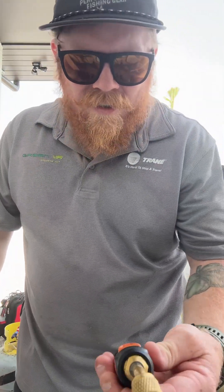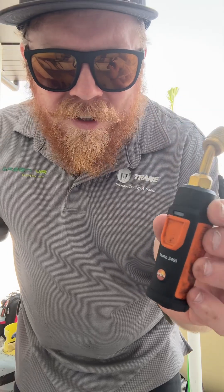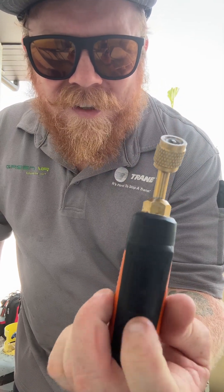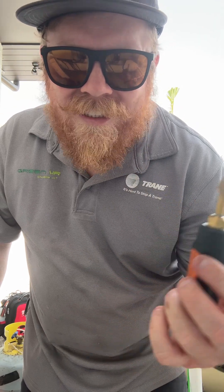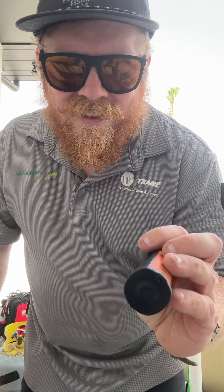Tech tip of the day. I don't know if you guys use these Bluetooth Testos or any kind of Bluetooth testers. Labels and stuff don't last — serial numbers don't last. I use the serial numbers to tell me low side and high side: lowest numbers, the low side. But stickers don't last.